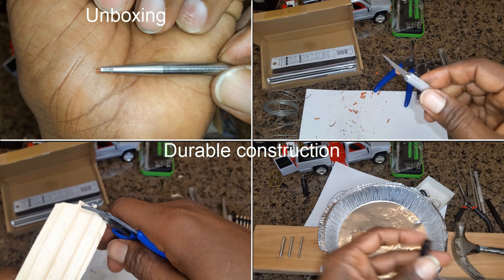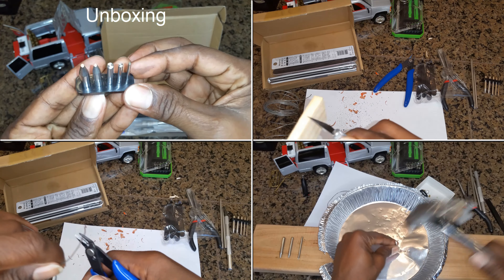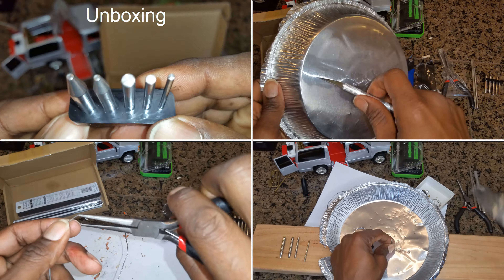The tools in this kit are made from high-quality materials that are designed to last. This means that you can use them for years to come without worrying about them breaking or failing.